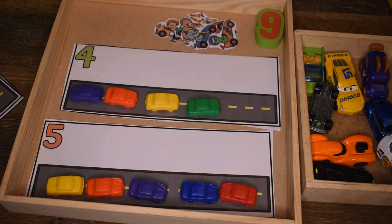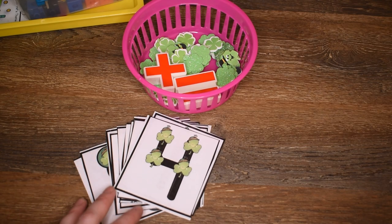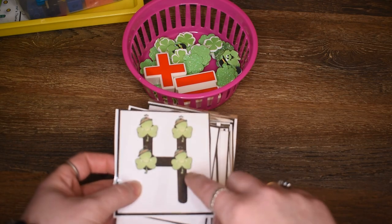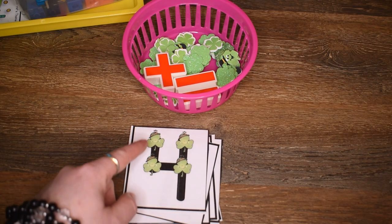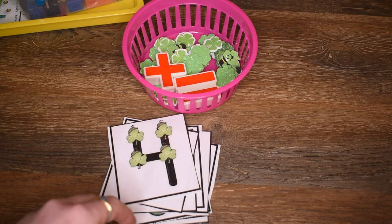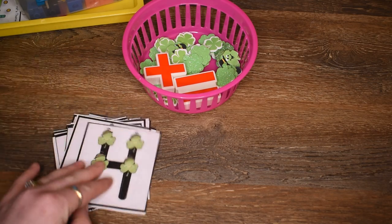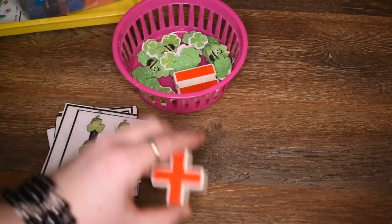This next activity uses touchpoint addition cards. I have many different sets — I'll leave a link below. This month I'm using a set with shamrocks because it's March, but you could use any touchpoint math cards. I have some with smiley faces for year-round use, or ones for other months with different holidays. If you haven't seen my video on touchpoint math, I'll try to leave a link below — I did a video a couple of years ago on how I teach it.